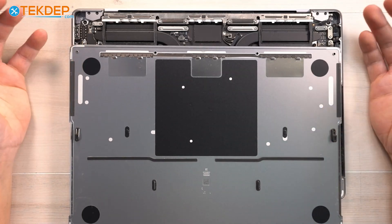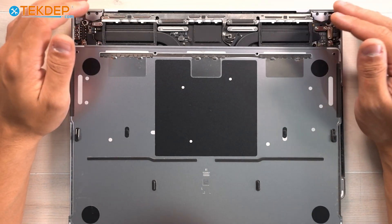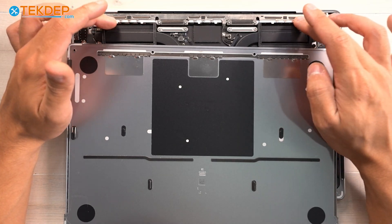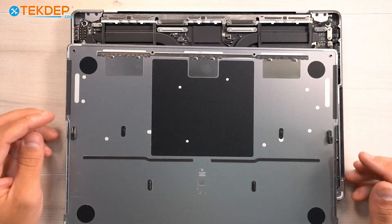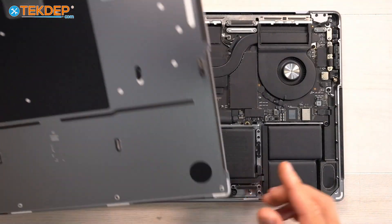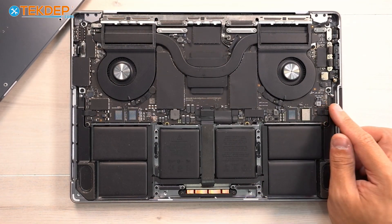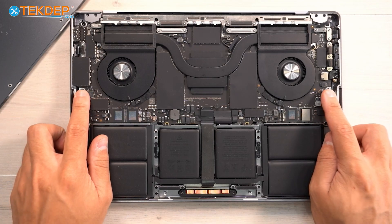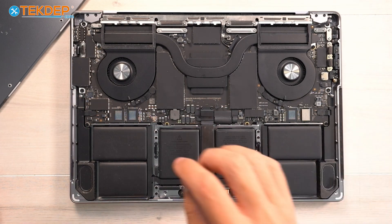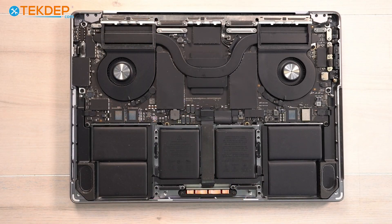Now that we have the bottom case off, you can see how it's retained. You'll see the fingers of the top case up here by our Wi-Fi vent module, as well as the clips on either side on the logic board, right below the retention screws — these little standoffs. That's how our bottom case is secured to the top case.